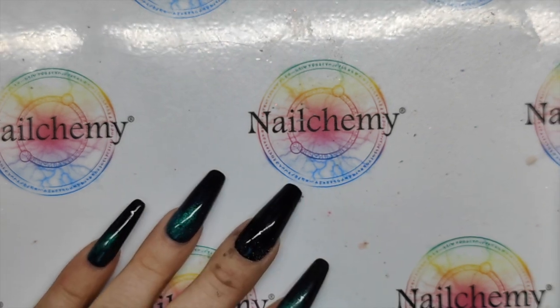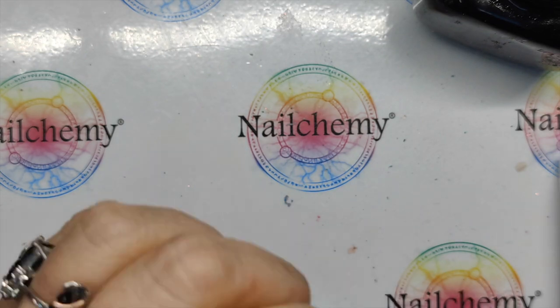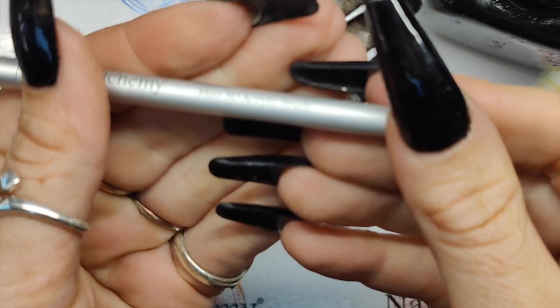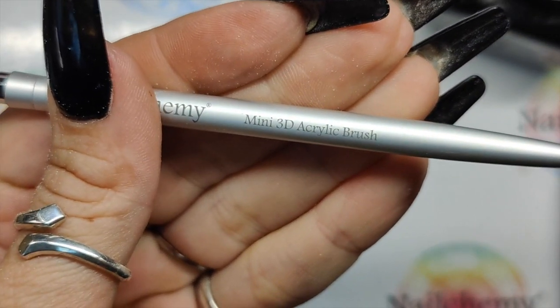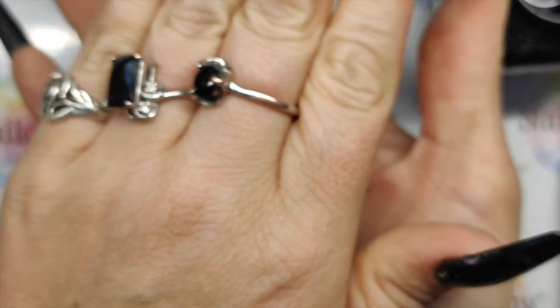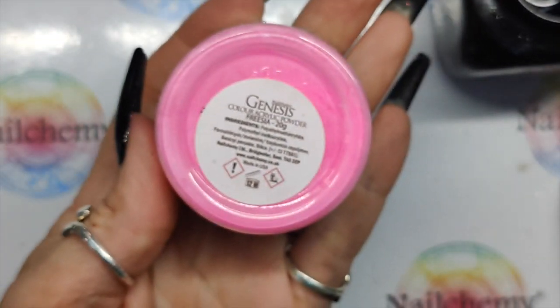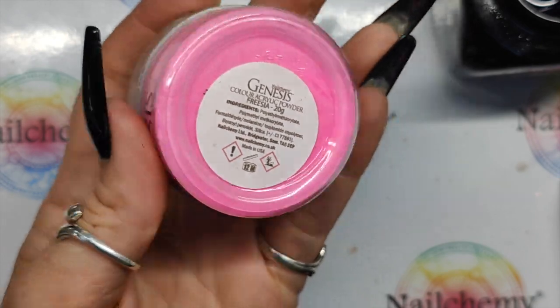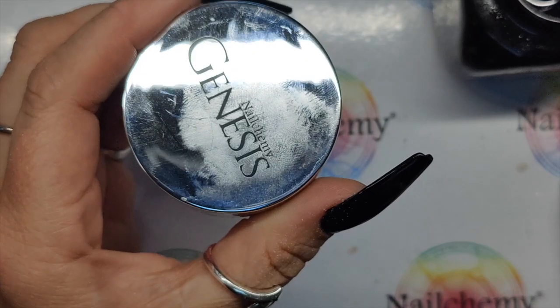Right, 3D acrylic — it's been a while. I'm going to keep it really nice and simple, we're just going to do some little flowers. So I'm going to be using my mini 3D acrylic brush. And to brighten up this nail and bring in a little bit of contrast, we are using Frisia — from the Indian Summer collection. If you're not sure, just search for it on the website. There is a search engine on the website — utilise it.